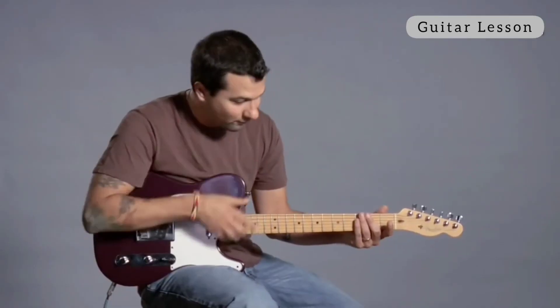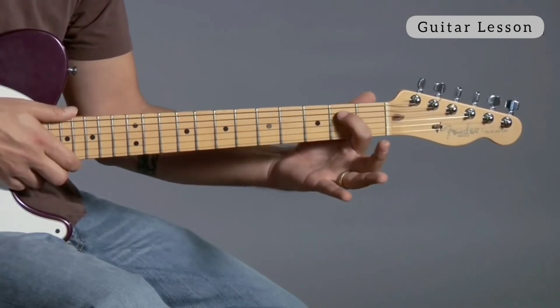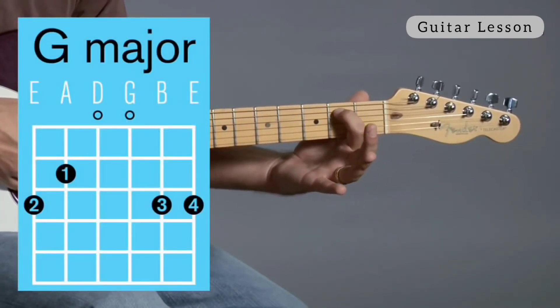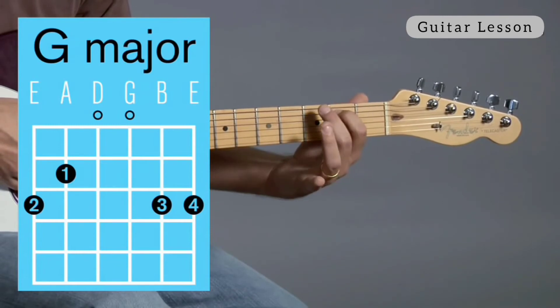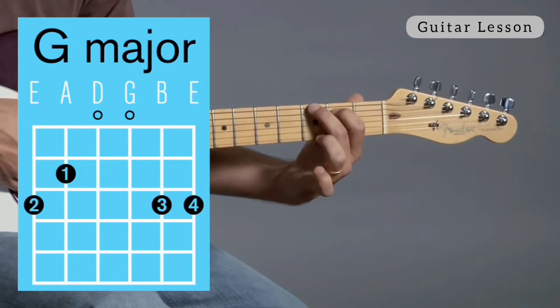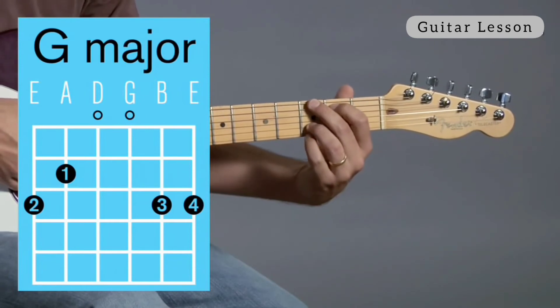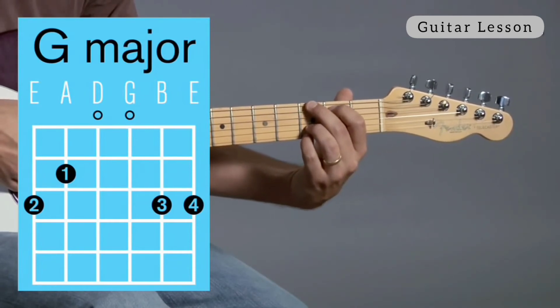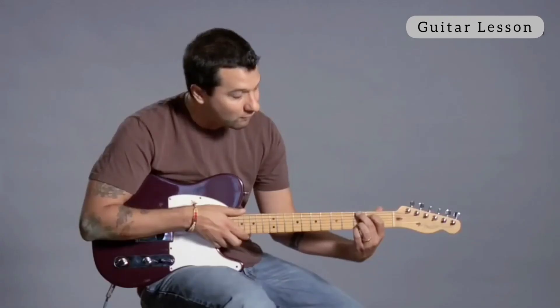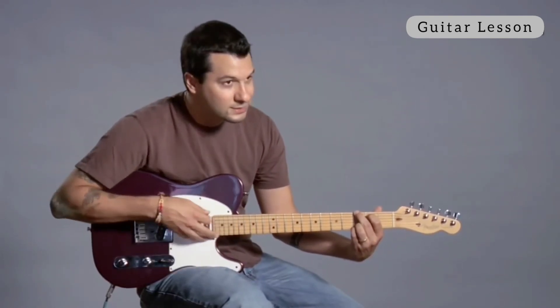There's still one more way to play G — you can play it with all four fingers. You use your first finger on the fifth string second fret, then your second finger on the sixth string third fret, and then your ring finger, your third finger, on the second string third fret, and then your pinky goes all the way down to the first string third fret. So I'm using all four fingers. That can be difficult at first, but it's got a nice sound.